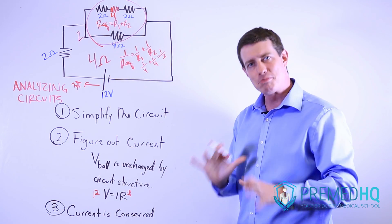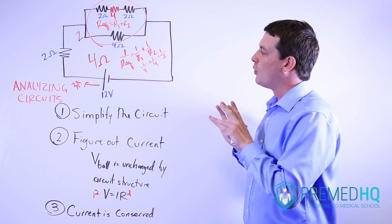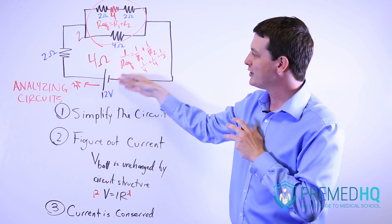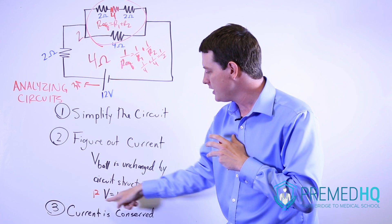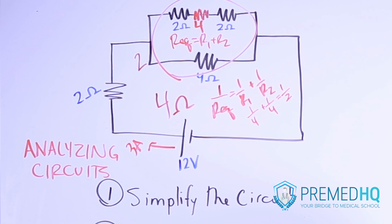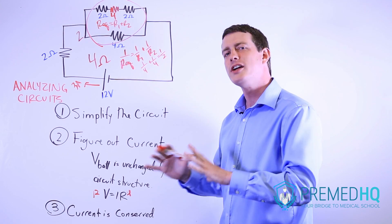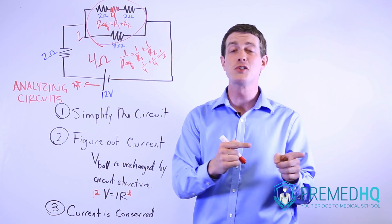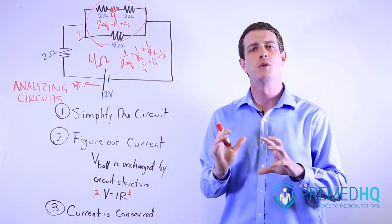Once you get there, you're pretty much set for all the things you want to analyze. Current is conserved throughout the entire circuit. Current isn't influenced by how many resistors it has to go through — current enters a resistor and leaves a resistor at the same level. So current will be conserved.